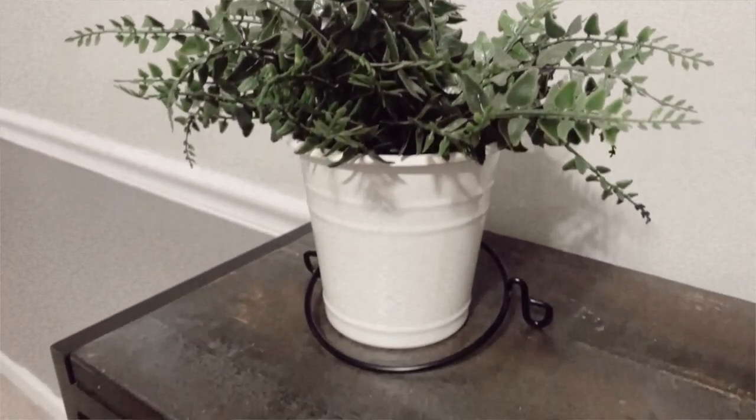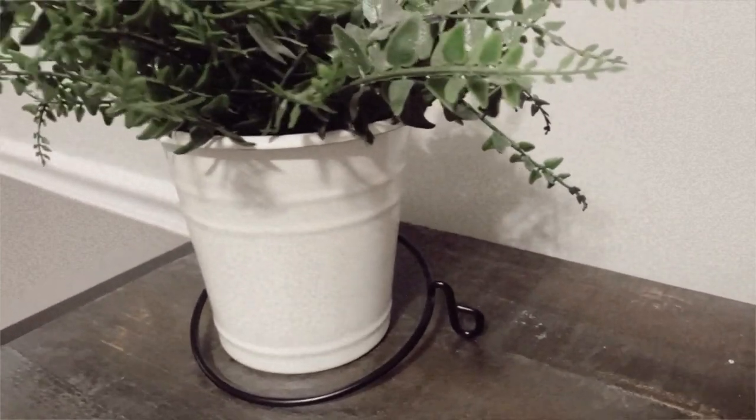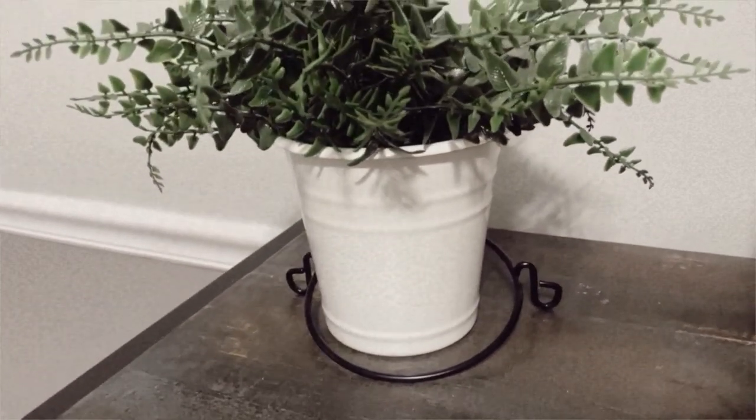I saw a bunch of IKEA pieces and boxes at the thrift store — there were also the longer white bins or baskets. I found one of these and I'm just going to use it as a plant pot. It was $1.99; I think they're between $5 and $10.99 at the actual store, so for two dollars I couldn't pass it up.